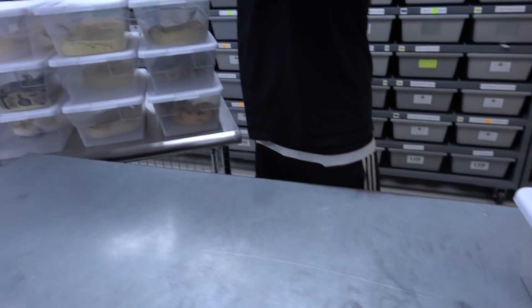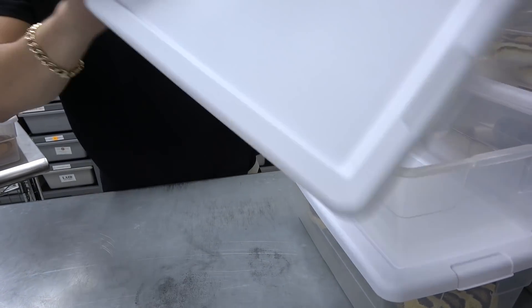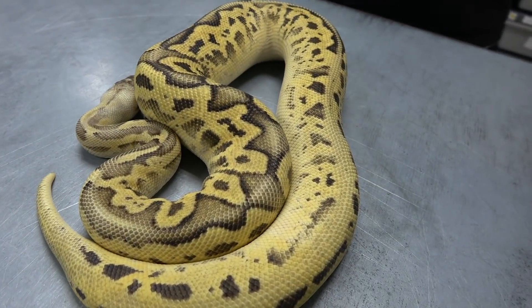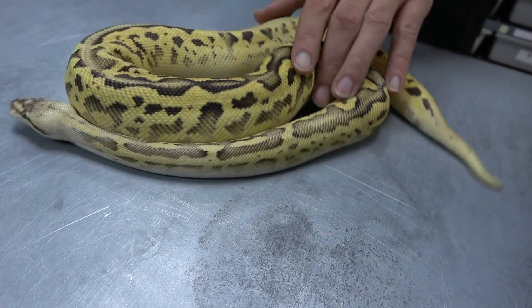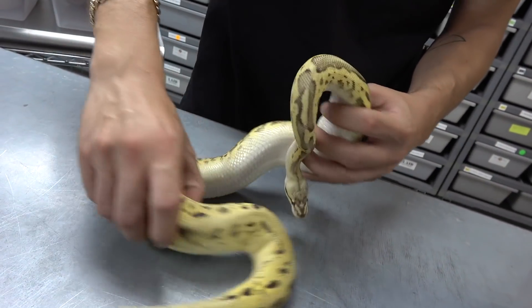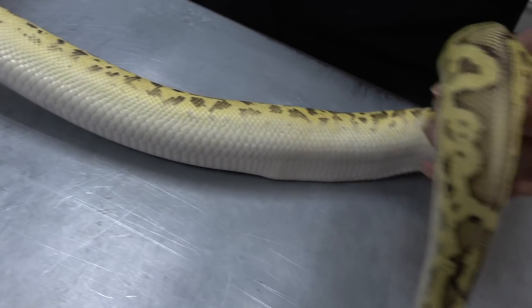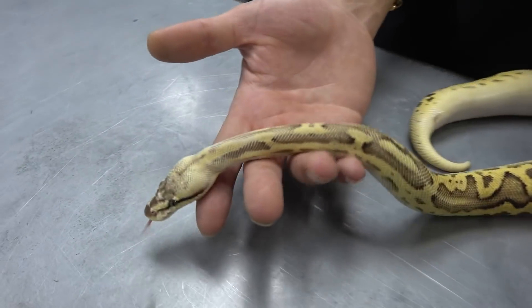If you take the enchi out and add leopard, you get a firefly leopard yellow belly, and this one is 100% het for clown. Leopard is changing the pattern and making it all wacky, the pastel and fire are really brightening up the snake, and then the yellow belly is giving you all the blushing along the belly and this purple color. The head is blushed out from the pastel and fire — pastel will do it on its own, but with fire it's really pronounced.